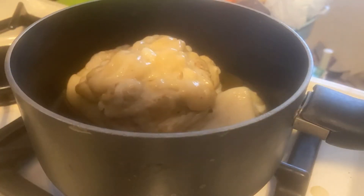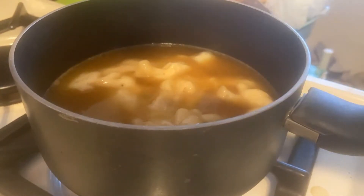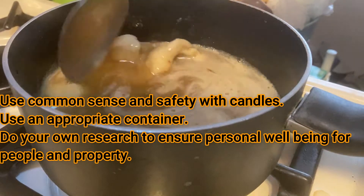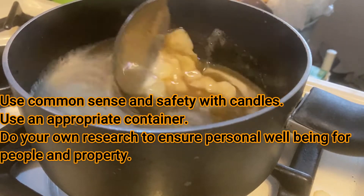So take that grease, throw it in a pot, let it melt. Just put it on low to medium heat and wait for that to become completely liquid.